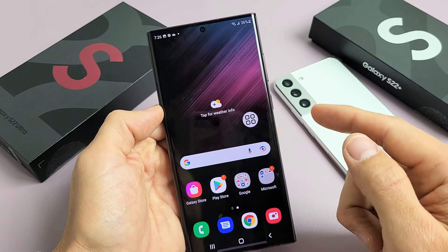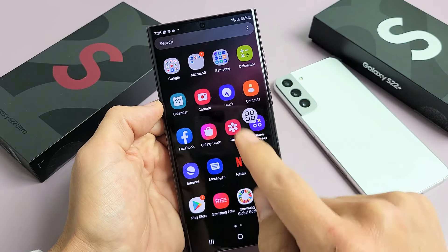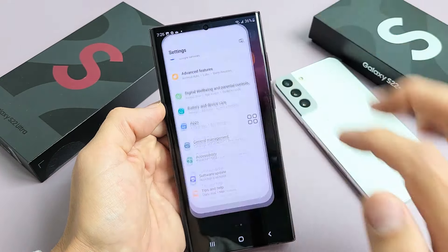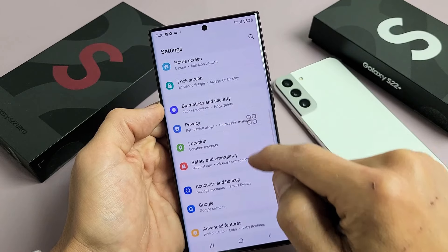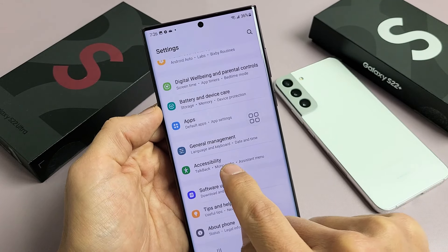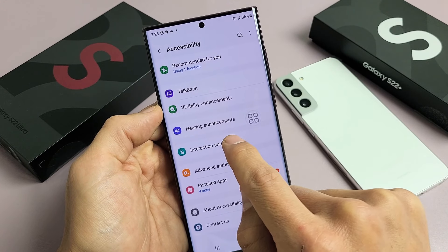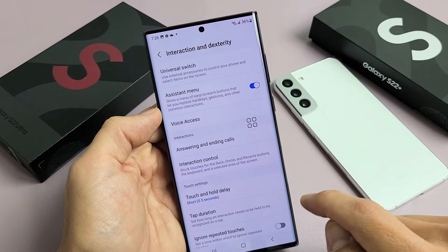How you activate this is very simple. Just go to your home screen, then go to settings. Tap on settings, then from here scroll down to accessibility. Tap on that, then tap on interaction and dexterity. From there, we're going to toggle assistant menu on.